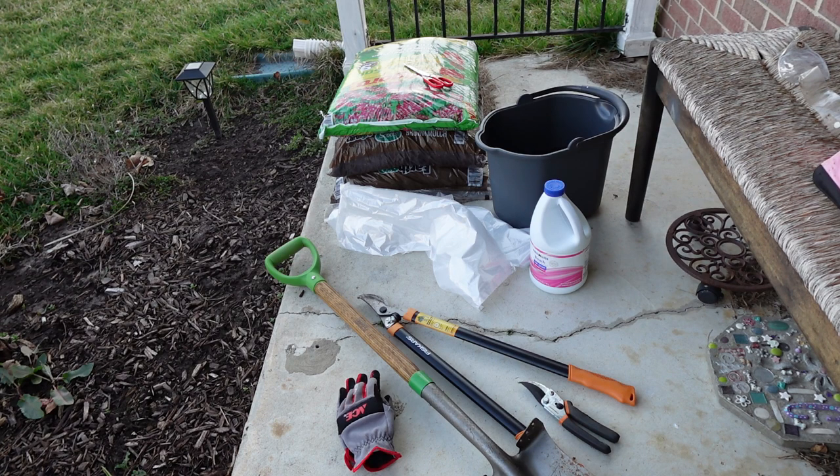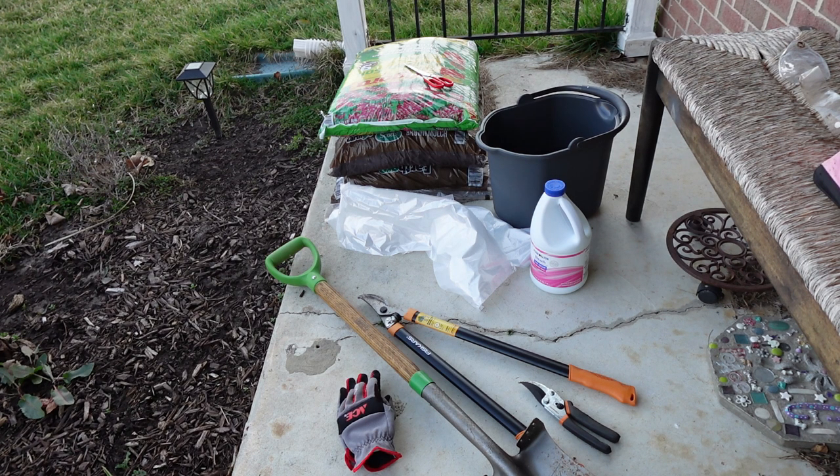Then I have, in the back there, some garden soil and some mulch to kind of fill it in for now. I will be replacing it with a really unique cool rhododendron, which is on order. It won't be here for like a month, but I need to get this rose out now because it's really starting to sprout.